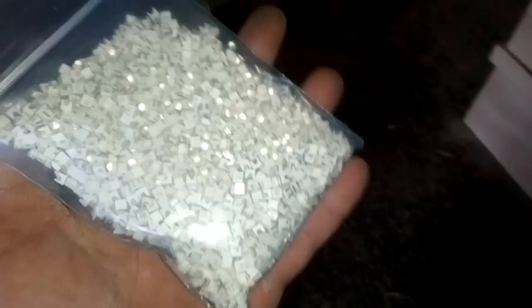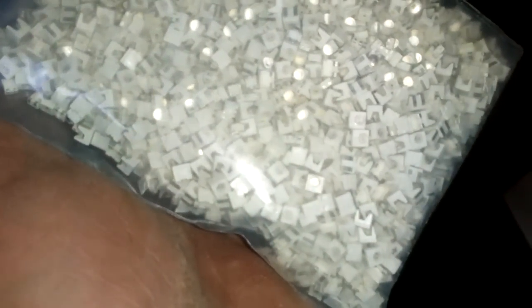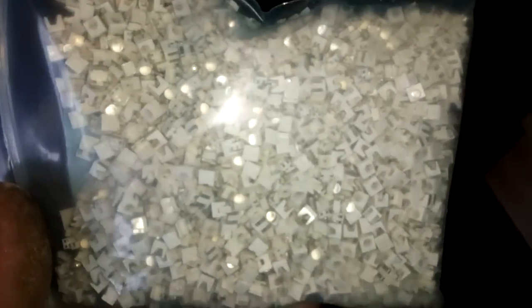Hey guys, what's up? So this is what we play today. This is the small LED diode, a different size than from the previous video.